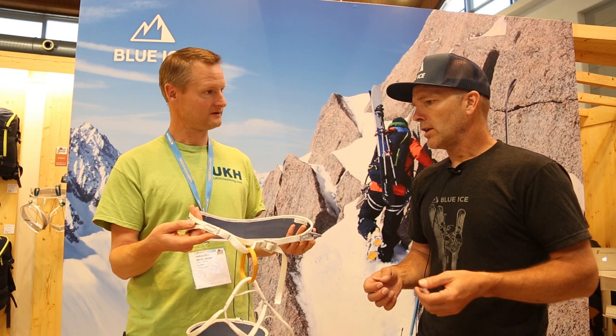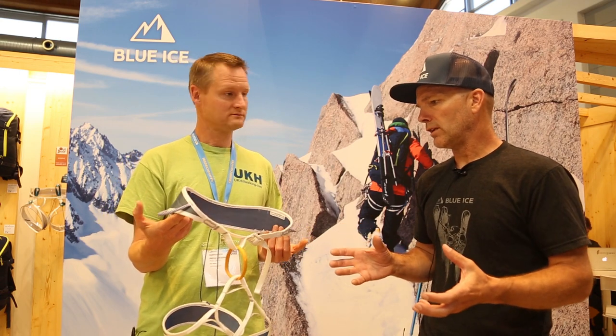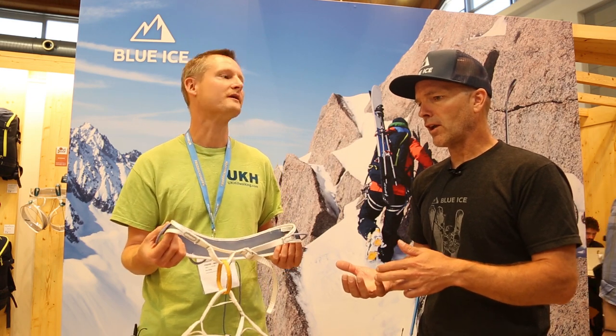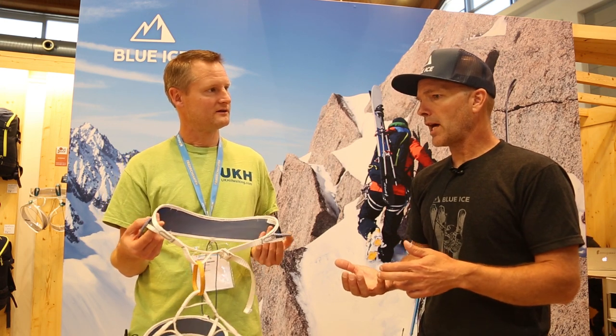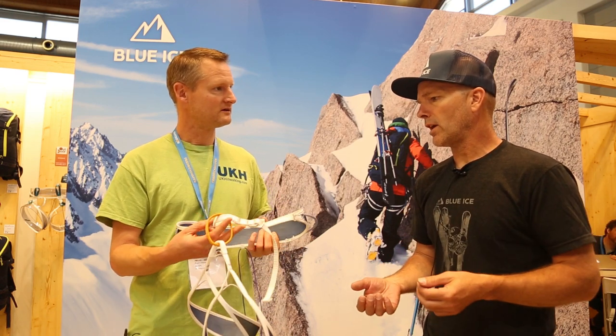If you strip away everything that you don't need and you're just left with the elements that you do need, you find that the products are far lighter than you thought. There's a French airplane pilot, Saint-Exupéry, who said: perfection is achieved not when there's nothing else to add, but when there's nothing else to take away. And that's always kind of driven my design philosophy.